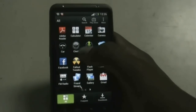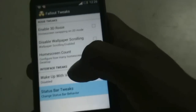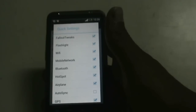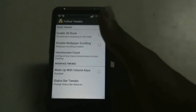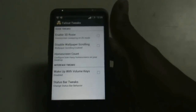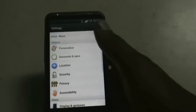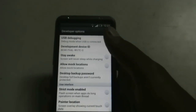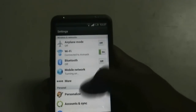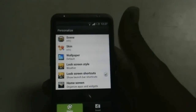You also get a tweaks option where you can change settings from the status bar tweaks. In the quick settings tab you get a list of settings you can select accordingly — very useful and interesting tweaks. In the settings menu you get a developer option with different options to customize your phone, and in the personalization option you get different options like lock screen style, wallpaper, and skin.